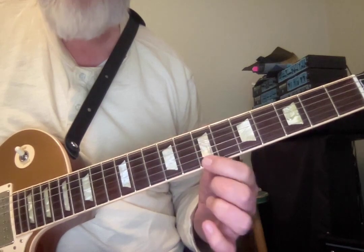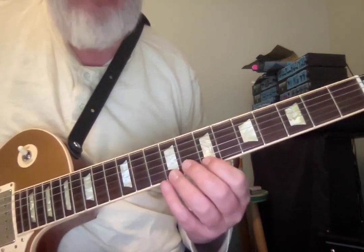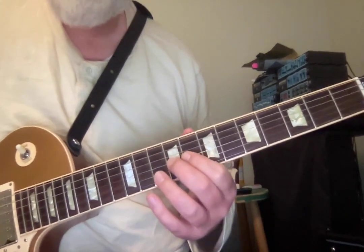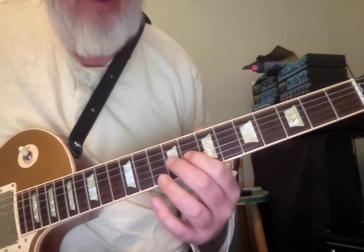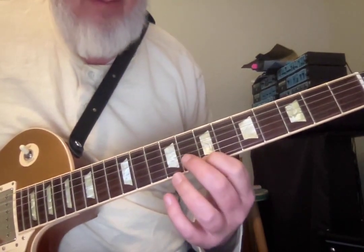This B makes a one-five-one in B minor, but this final B note is also the first note of a phrase in E minor. There becomes a situation where there's an interesting fingering symmetry that happens once we're here at B.